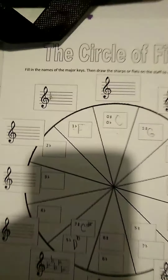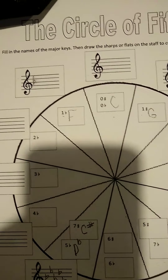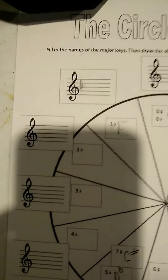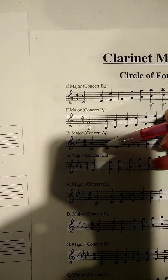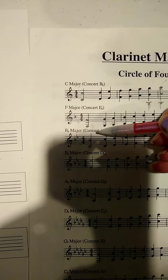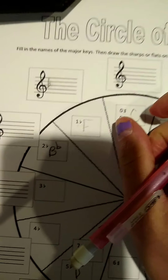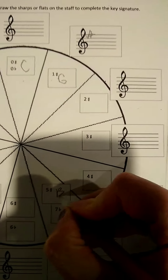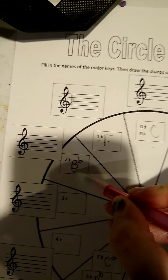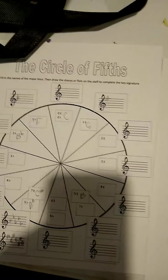One more thing I'm going to point out because people keep messing this up. When you get to two flats and after, you have to label it B flat major. This one wants two flats — you have to write B flat. You can't just write B because that's wrong. B is the key for five sharps. If you write B here, I will mark it wrong. It's B flat — there is a difference. I'm hoping that helps you guys out a lot more. If you still have questions, feel free to email me.